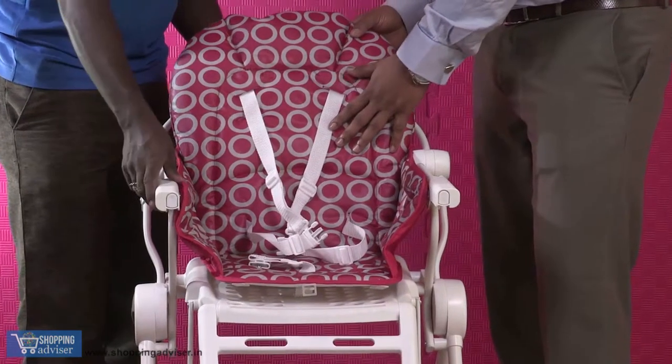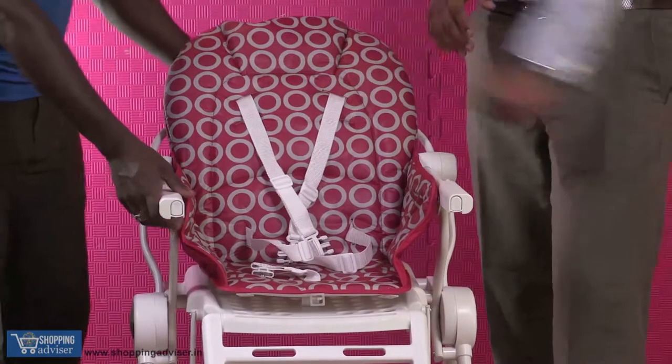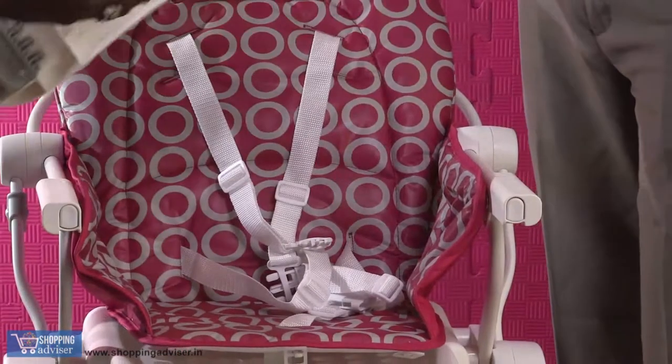So it's straight, it reclines a bit, and it reclines more. Then you have these belts for your baby's safety so that the baby does not fall down.